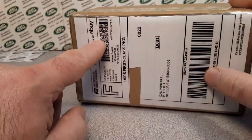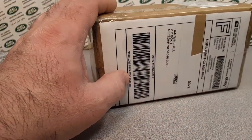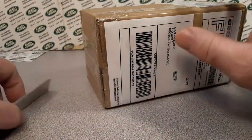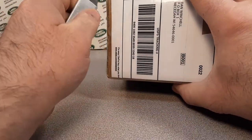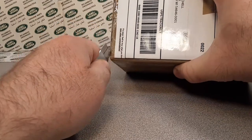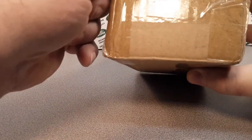This is a purchase off eBay. We're gonna do a look at an interesting little model today. This package came from KS — Wichita, Kansas.